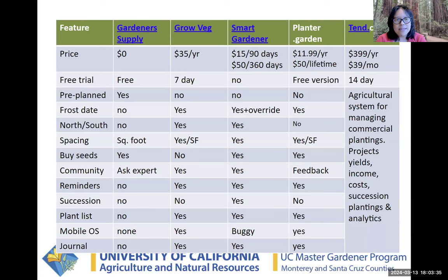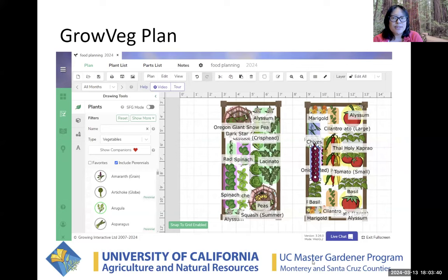I'll do a live demo, but first I wanted to show you a screenshot of one salad bed and one salsa bed on GrowVeg. This is the planning view — it looks really cute. You can add your bed to your specifications, and there are lots of different options here that can be confusing, but it's a pretty cool app.